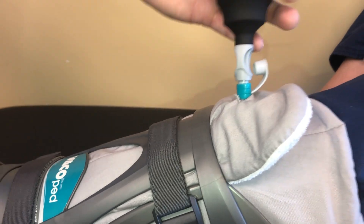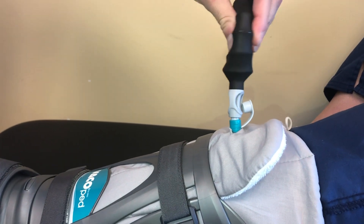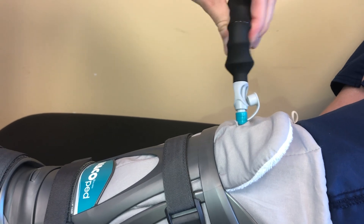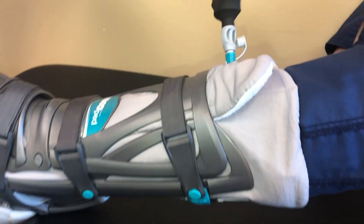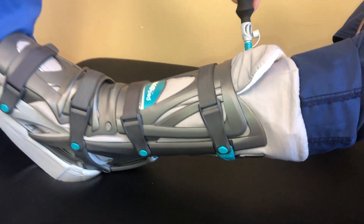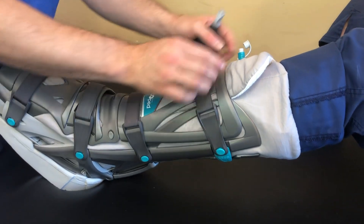This is the gray part. Next, squeeze the black portion of the pump several times until it no longer recoils. At this point, you may notice the liner is more conformed to your leg and no longer feels soft. Remove the pump from the valve, slide the valve ring portion towards your leg, and close the cap.